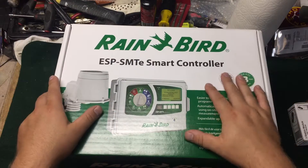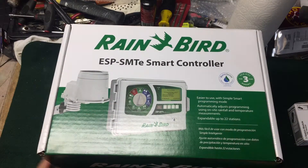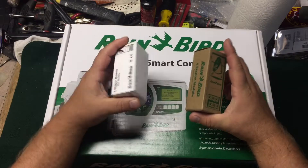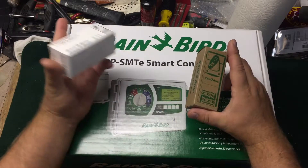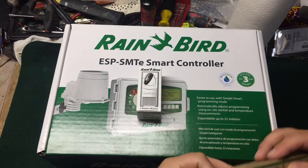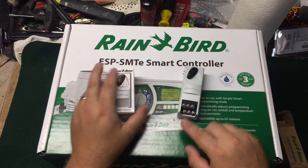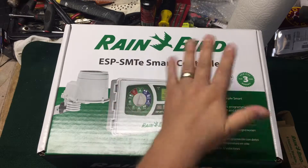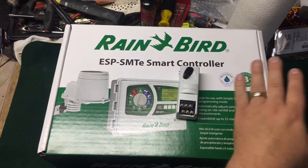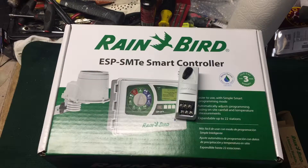This controller starts with a base of four zones and expands up to 22 zones. It takes Rain Bird three-station modules and Rain Bird six-station modules. It will accept up to three modules — so three six-station modules gives you 12, 18, plus the four starter zones brings you up to 22 zones in any combination.